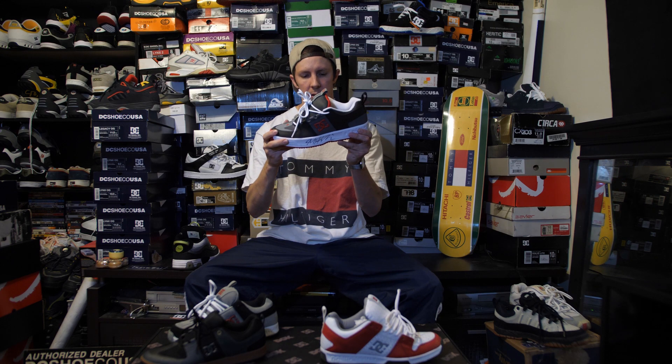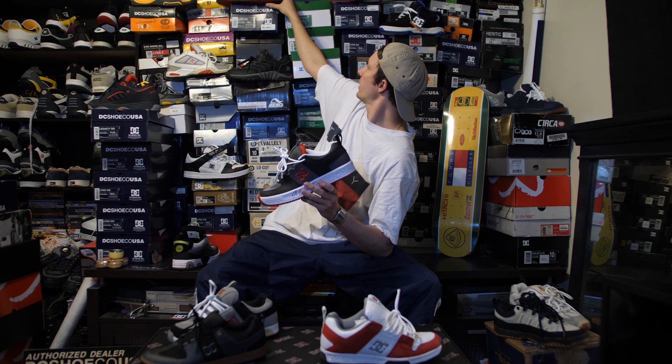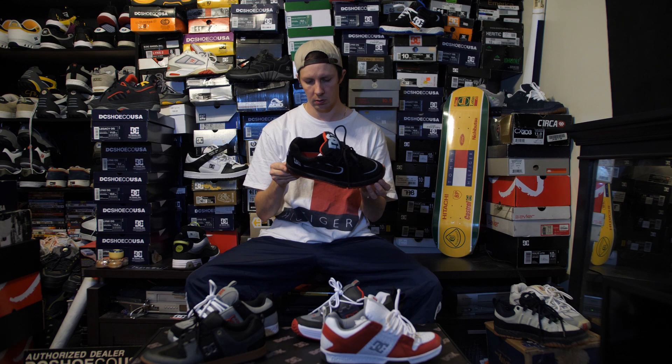Now we have these bad boys and a shit ton of colorways — more coming out. You've all seen the Howard 1 colorway Lynx coming out, which I'm pretty hyped on. Coming out on the 25th. Hopefully Brandon puts this video up before then.